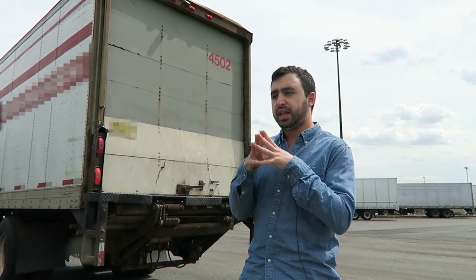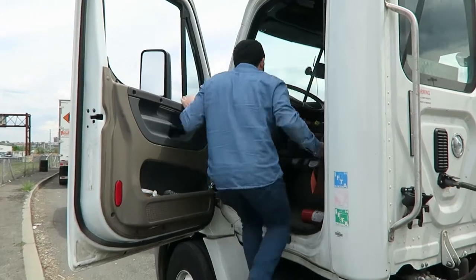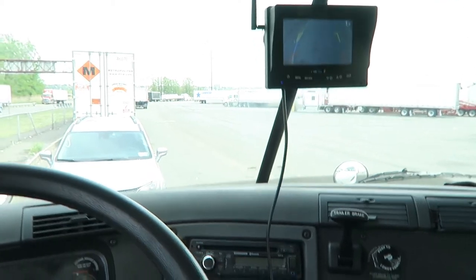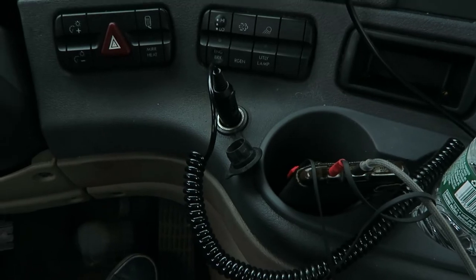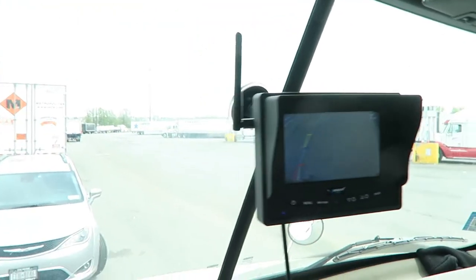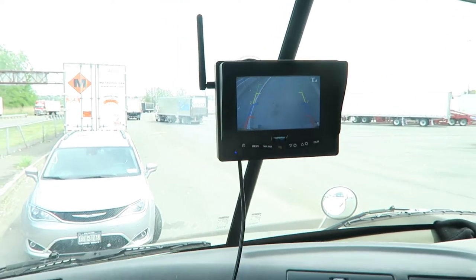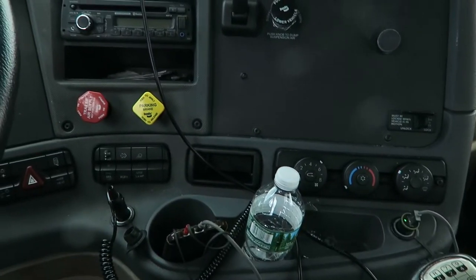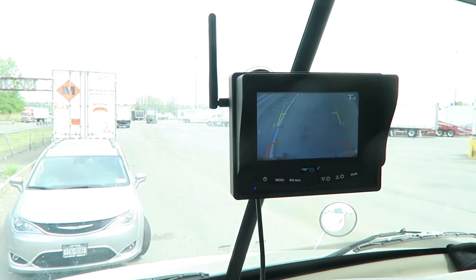We'll take a look inside at the monitor and then take a drive on the highway to show you how well this new system performs even at highway speeds. Here's a look inside the cab at the monitor — it's a really easy installation. The cigarette lighter plugs right into the 12-volt port, and with the windshield suction cup mount you can mount it right to the windshield. One thing to point out with wireless systems is that it's best to mount it above the dash — you don't want to mount it below the dash near the radio or anything like that. Always best to be above the dash for the best signal.